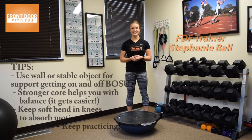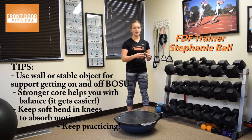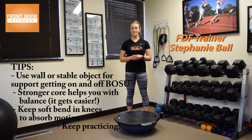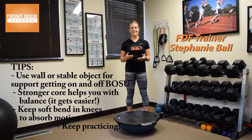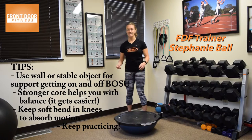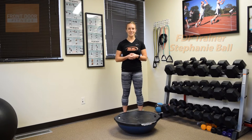Those are a few balance exercises that are a little bit more advanced. Definitely make sure that you have some stable surface to hold on to and assist you while you're getting on and off. Core strength is a biggie with balance, so the more you develop your core, the easier it will feel. Remember to keep a soft bend in the knee to help absorb motion. I'm Stephanie Ball with Front Door Fitness — thanks for watching.